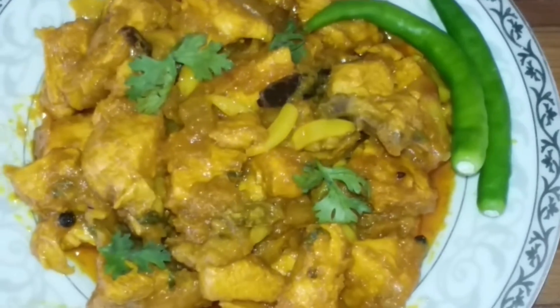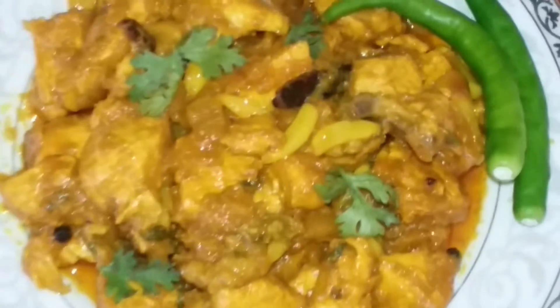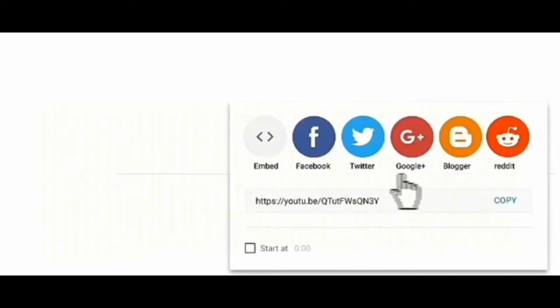Assalamualaikum. This is the recipe of chicken. I am going to have the recipe of chicken. Let's put the chicken in one more box.